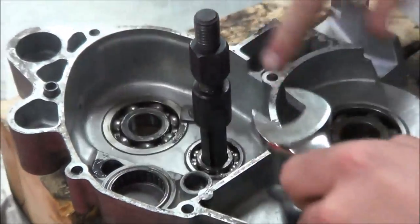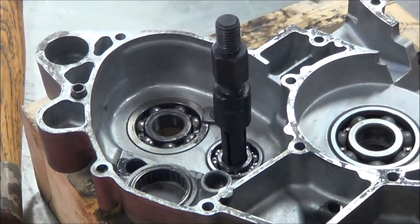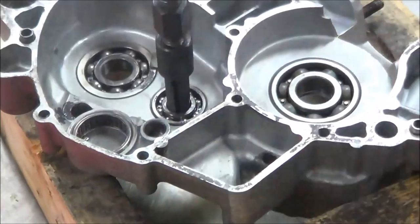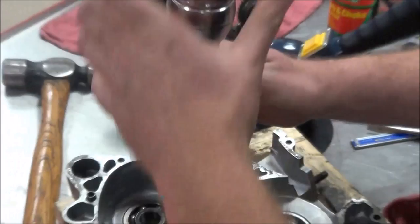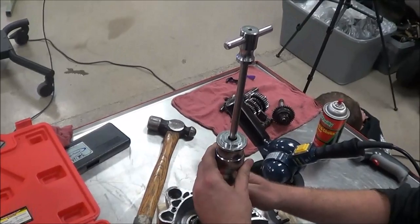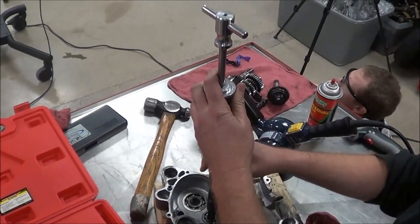I could snug this up with a flat wrench if needed, but I feel pretty good — I've got a good bite on it. Now I'm going to get the case hot. This is just a practice motor so I'll move forward. Be careful: slide hammers are labeled by the weight of the hammer. If you're not paying attention and you're holding on here and you drop that weight down, it is going to take some skin off.